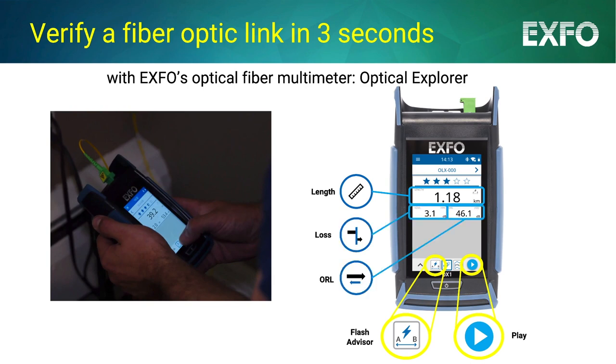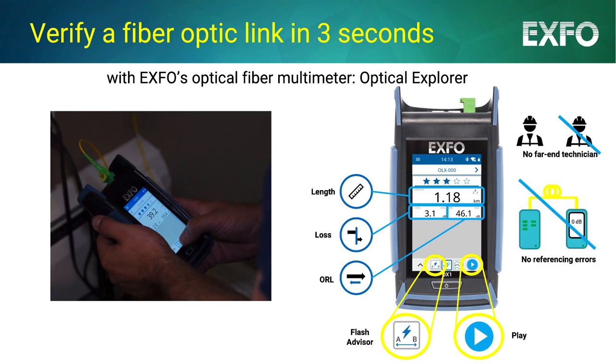All this is possible without a second technician on the far end and without errors caused by any referencing process. Plus, the Optical Explorer will automatically interpret these values in the form of a five-star rating.